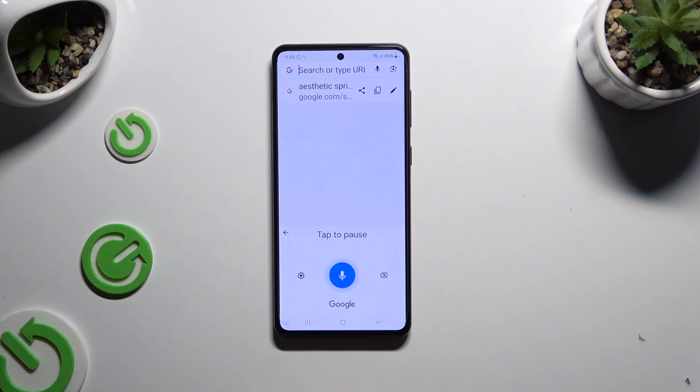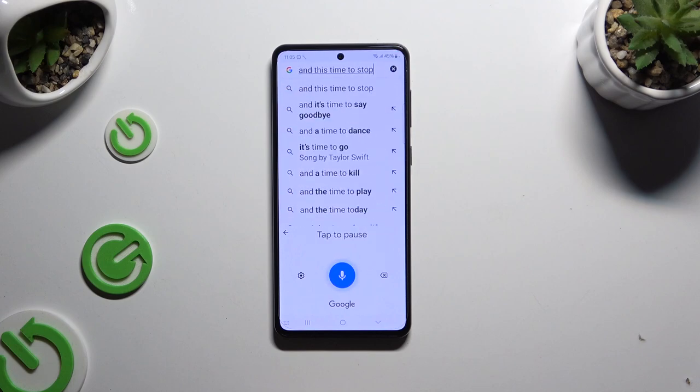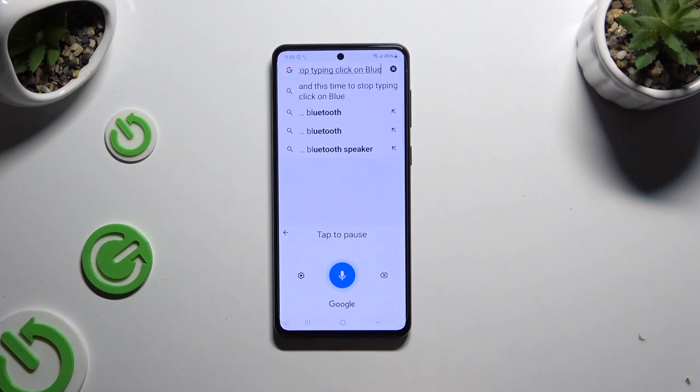This time, to stop typing, click on the blue button with a white microphone. If you want to start again, click on the white button with a blue microphone.